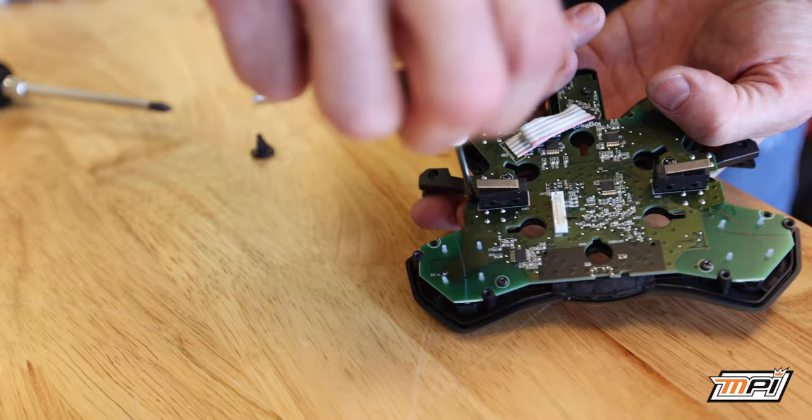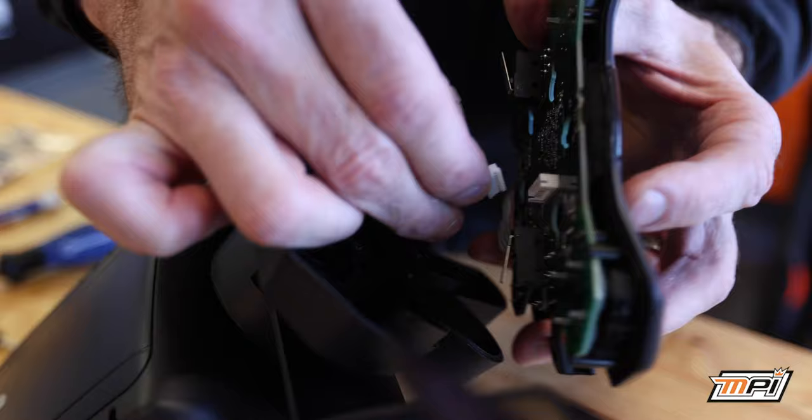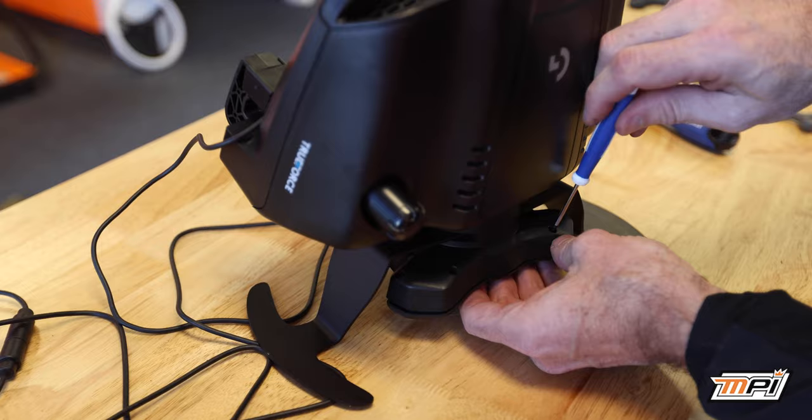Once the board has been separated from the wheel, we can begin reassembly by reattaching the circuit board to the button box. Once the circuit board and box have been put back together, we can now plug the circuit board back into the base. Next, turn the unit over to reinsert the screws on the back of the button box and tighten them down.